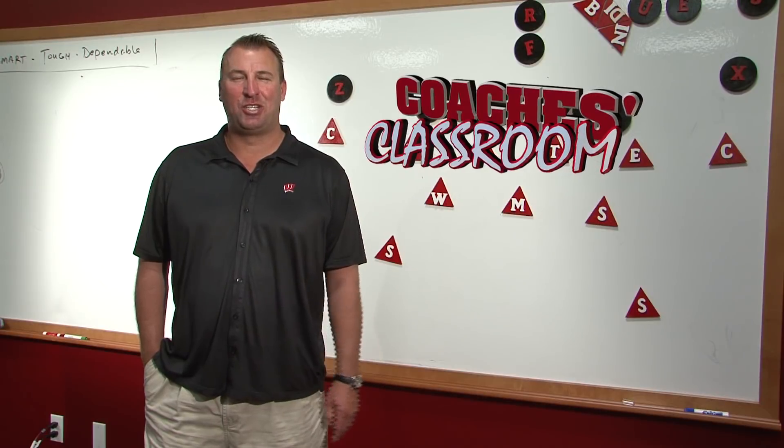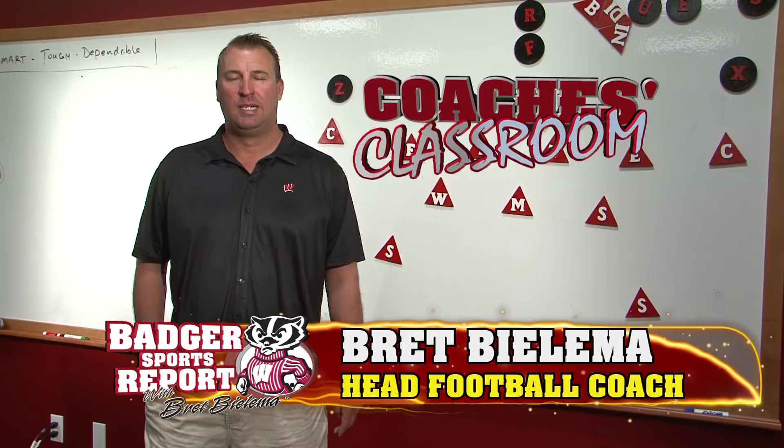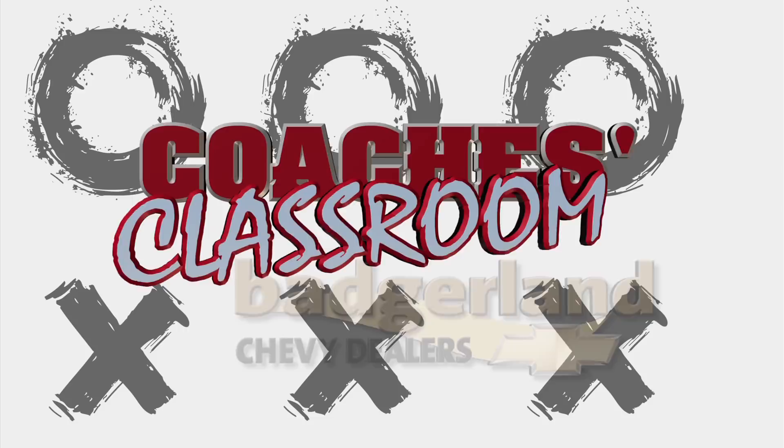Today's edition of the Coach's Classroom will be with Coach Alexander and he'll look at the fundamentals of wide receiver play and how it can affect the offense overall. The Coach's Classroom is brought to you by your Badgerland Chevy dealers.